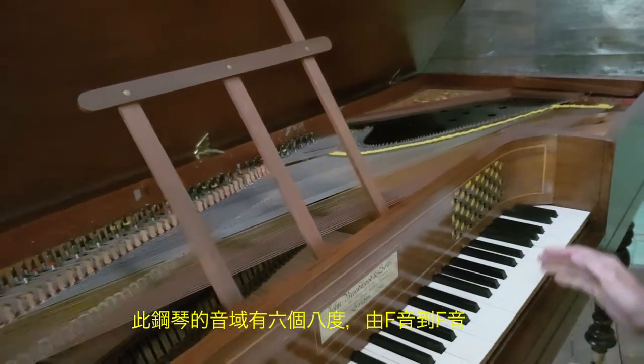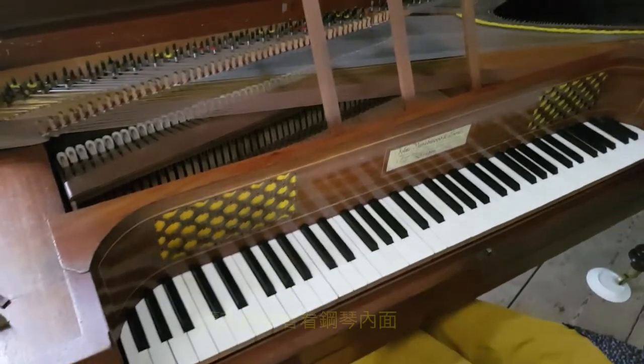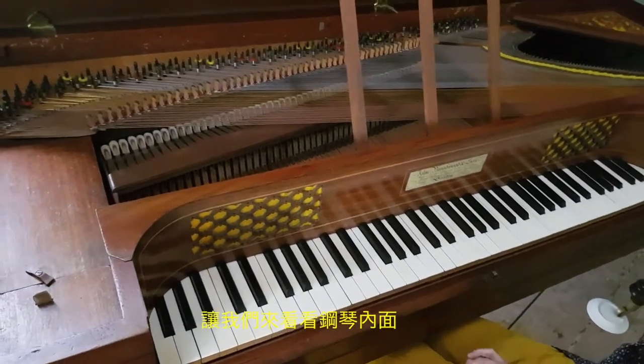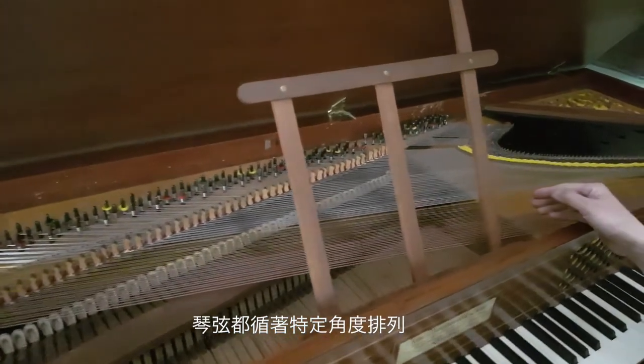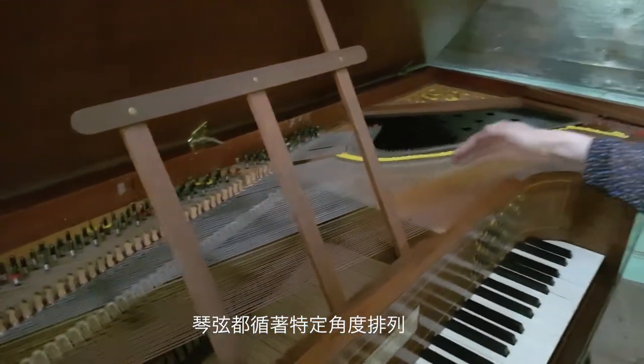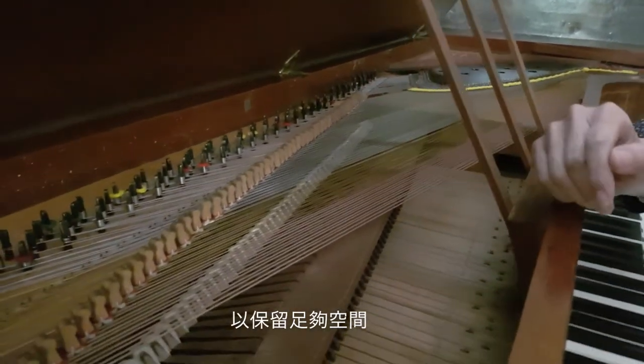You could see this piano has a 6 octave range from F to F. Let's take a look inside the piano. You could see the iron strings arranged at an angle to use the space sufficiently.